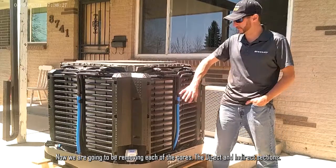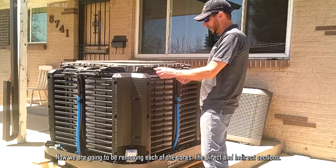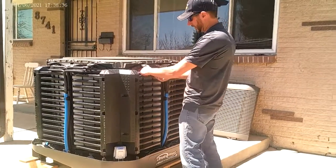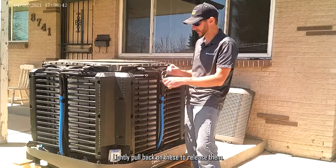Now we're going to be removing each of the cores — the direct and indirect sections. In order to do so, you want to remove these clips. Simply pull back on them and make sure to release them.